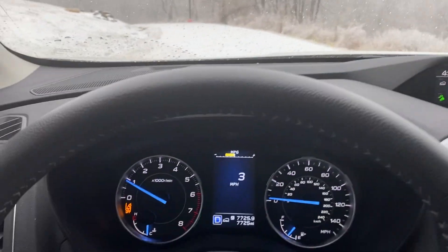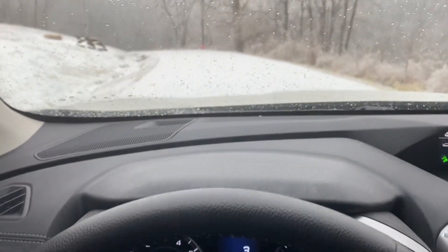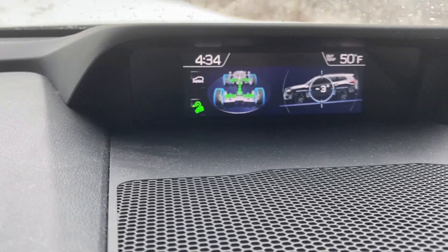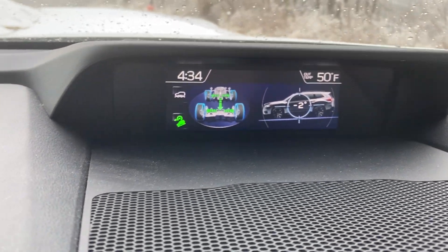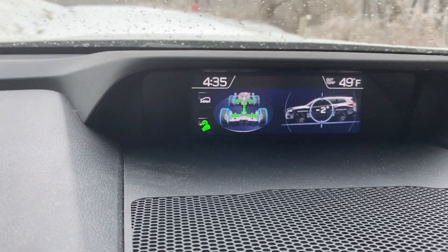Here's a little video on the Subaru X-Mode in the 2020 Ascent, going down a steep hill in pure ice and snow conditions. I am currently not touching the brake. This thing is activated and doing everything on its own — it's applying pressure to each specific wheel where it needs it.